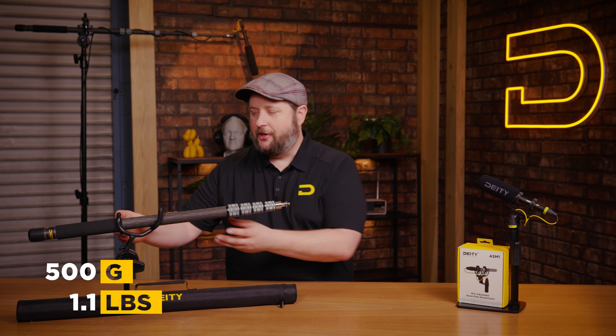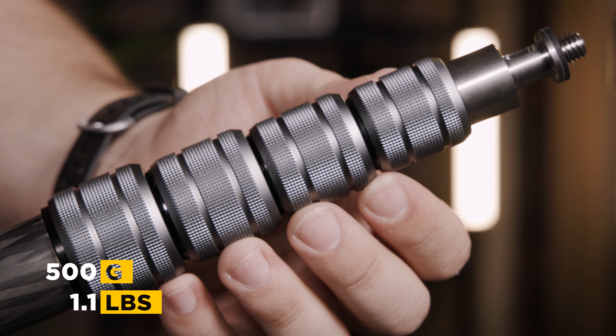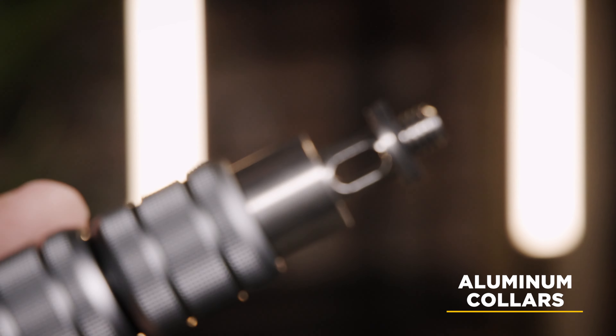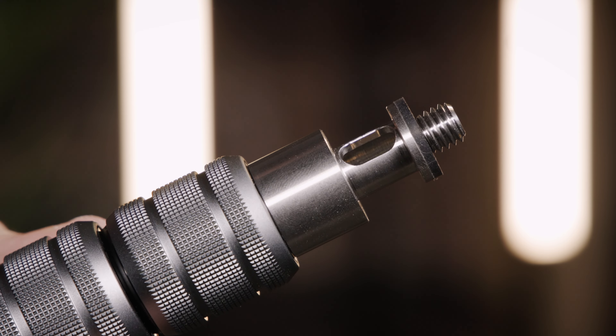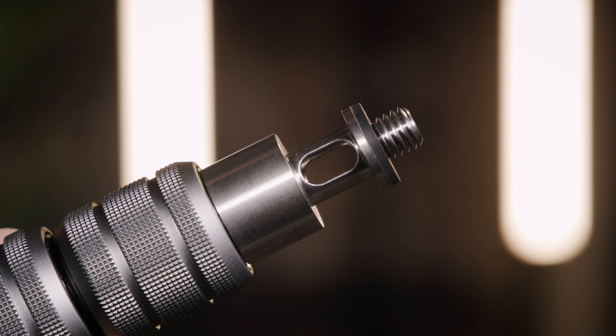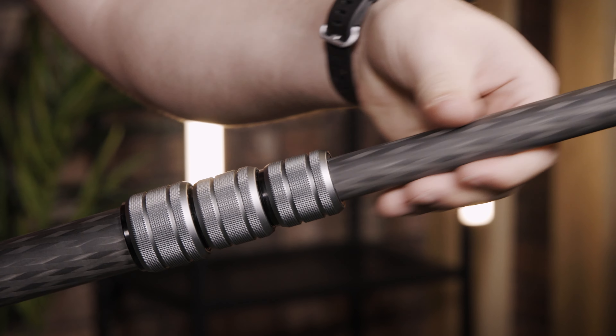Now let's take a look at the features on the Deity Boom Pull. First thing you're going to notice is the lightweight nature of the Deity Boom Pull, and that's because the actual knuckles are made out of CNC aluminum. Even the tip up here has got a really nice lightweight design — anything that wasn't needed was milled away to reduce weight. We've also added two holes up here in the front to remove air coming in and out of the pole as you extend it.